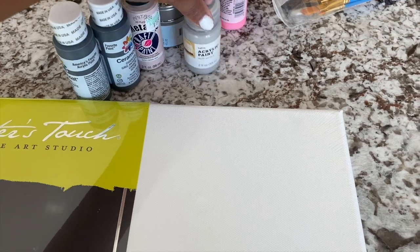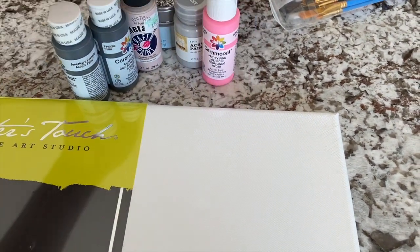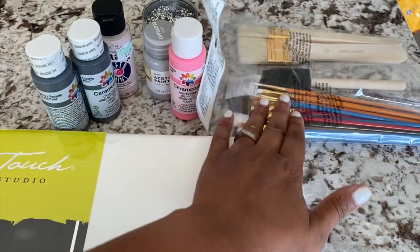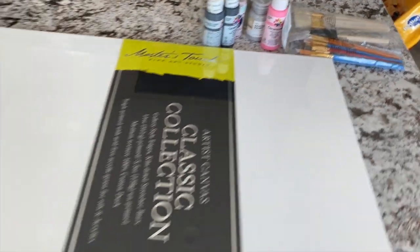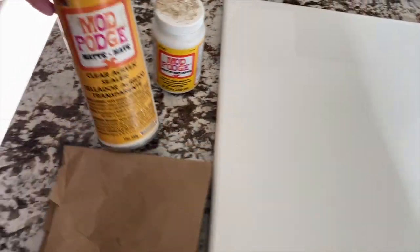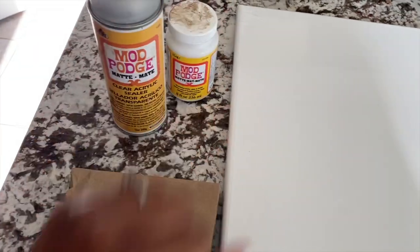This one was from Hobby Lobby and this one from Target. I just want a little lighter blend of gray, and then I'm going to go with a gray and pink in my bathroom. I have this too — I may not use it. I picked up these from Michaels, and I have Mod Podge — there's very little left in here — and then I have a Mod Podge spray, so we'll see how this works.